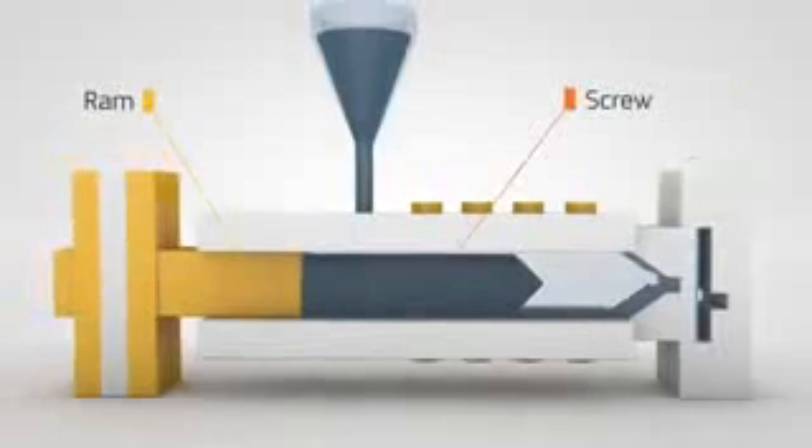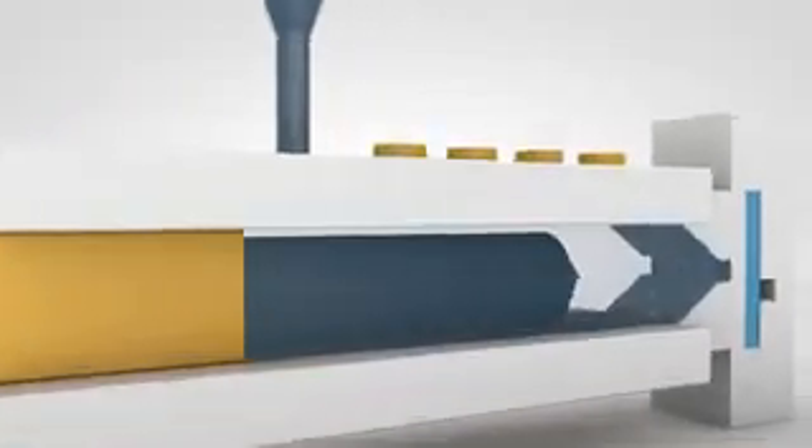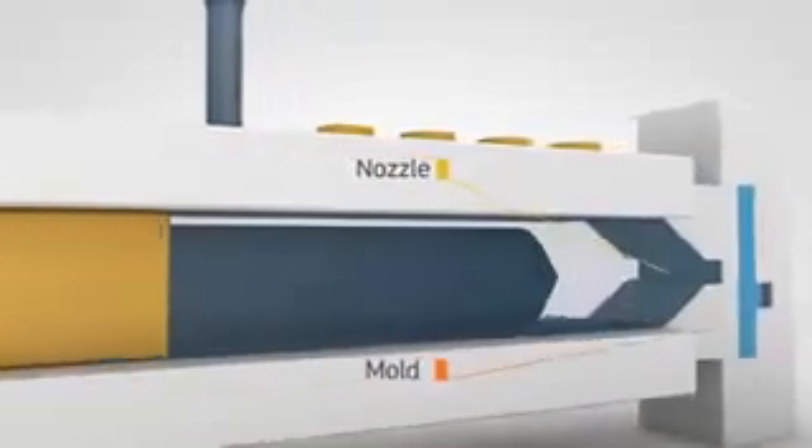The ram and screw on the press work together to compress and inject the resin into the mold's runner system and through the nozzle to the mold cavity.